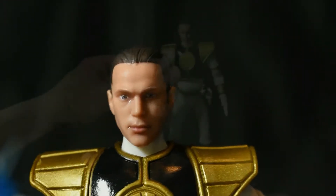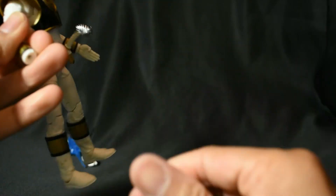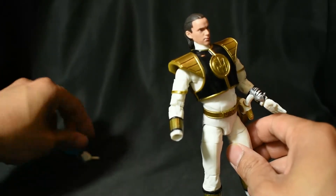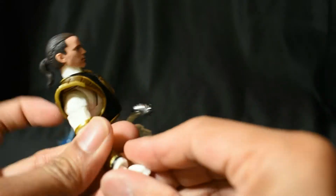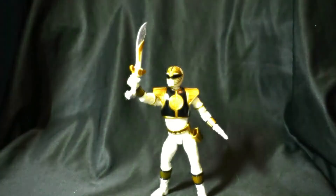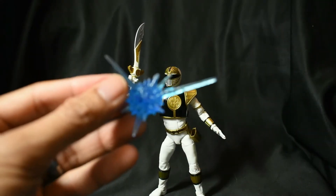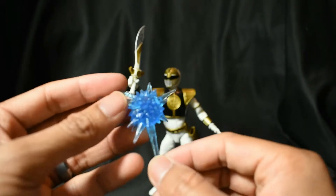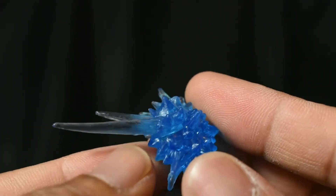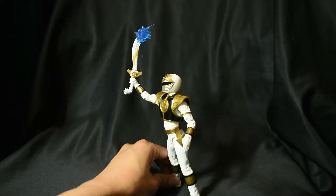God, Hasbro is killing it right now man. You can also switch up the hands — simply pull that hand out and then you can switch it out with the other interchangeable hands. We'll just use the closed fist right over here — simply attach. Boom. And this little effects piece that comes with the figure — you can add special effects with its respective weapons. It's a translucent, very soft plastic, clear blue piece. There's a little slit right over there — you can simply attach it to the tip of the sword, the Saba, just like that. Any way you want. It adds so much to the figure, gives it more variety for sure.